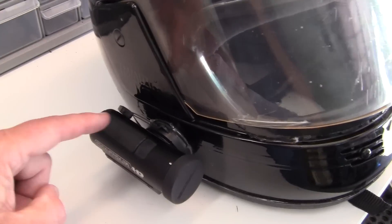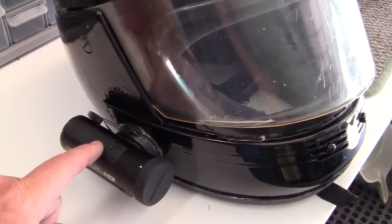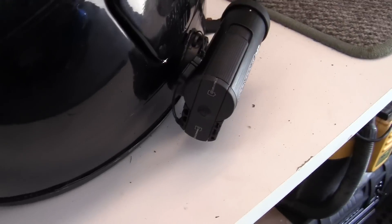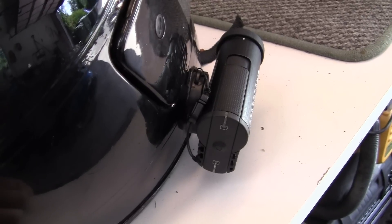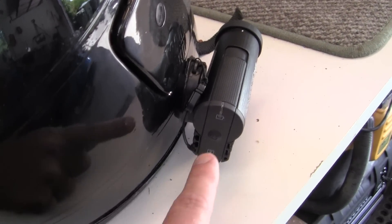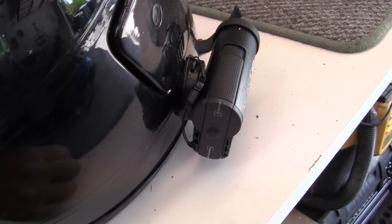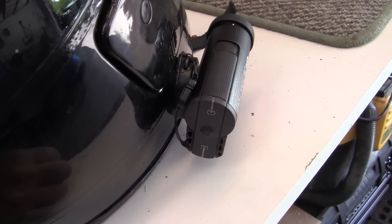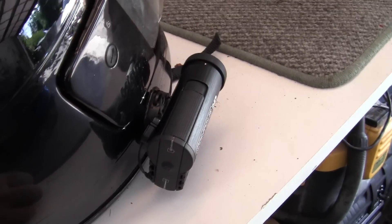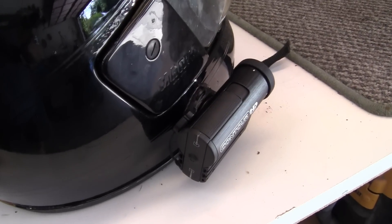I also have to be able to reach up with my right hand and switch this on and off. What I found with the buttons in the back here — it's kind of a tutorial — is that they've done a really good job. If you hit this button right here and hold it for a minute, the camera beeps once and that means the camera is on. So you don't have to look at it, you can hear it. That way you don't have to take your helmet off and play with it.